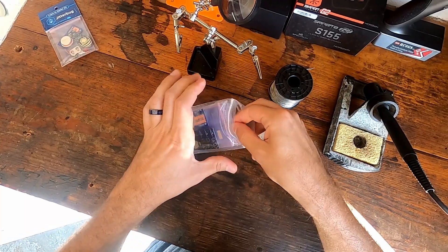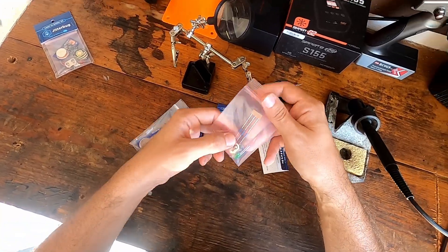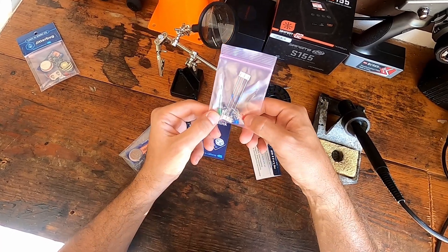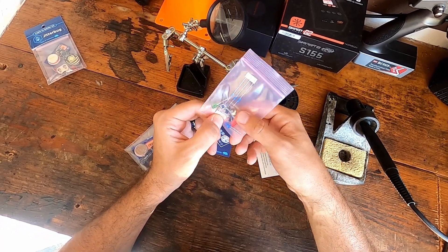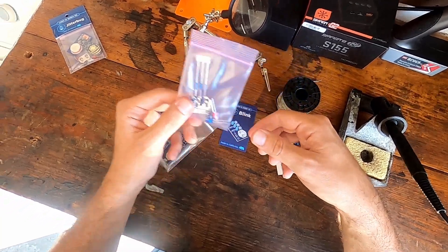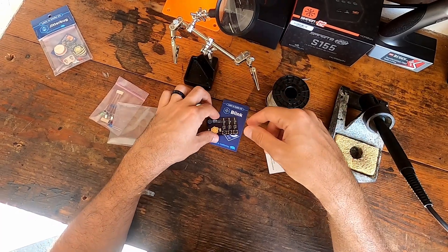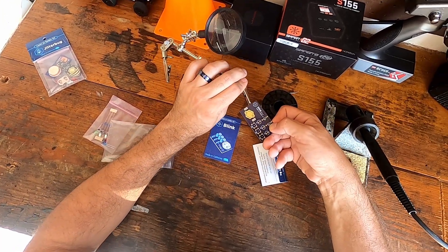Let's open this up. So we have this little card here with information on it. In another bag we have some resistors, three LEDs — red, green, and blue — the battery tray holder, three buttons, the board, and a battery. The first thing we're gonna do is put this right in here so it has a nice place to sit.